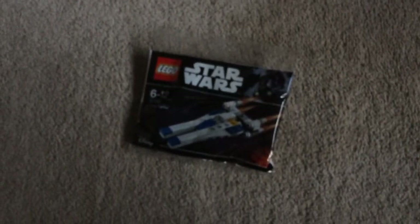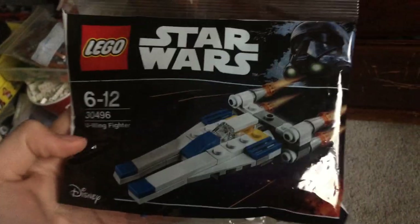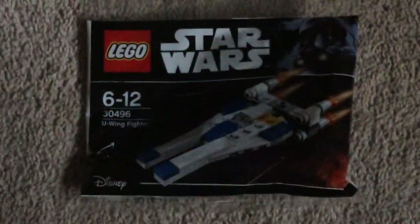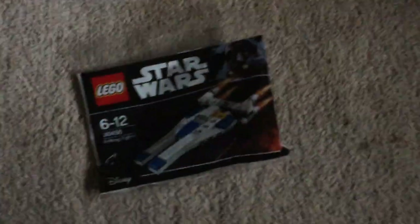I did actually get a haul. I got this Wing poly bag — set number 30496. That actually came in a magazine. As you guys know, we don't really get poly bags in Australia, but in this kids' magazine called K-Zone they put a poly bag in there. I picked that up for like five bucks, which is pretty good. If you're in Australia you can pick one up and get a free poly bag.